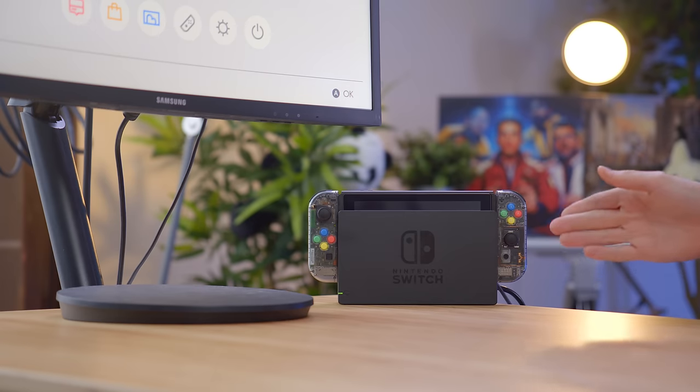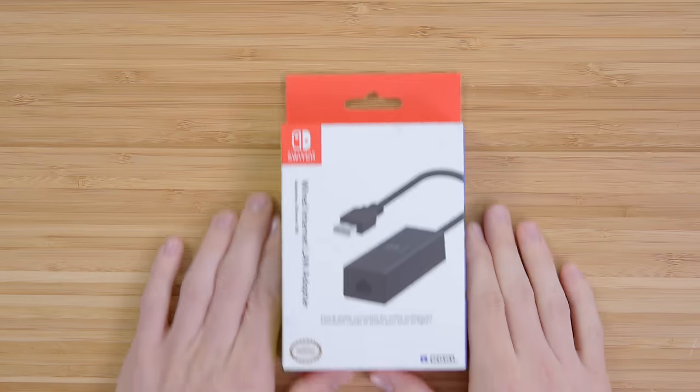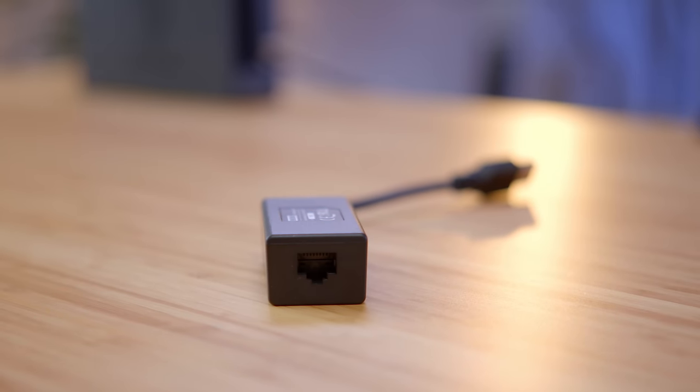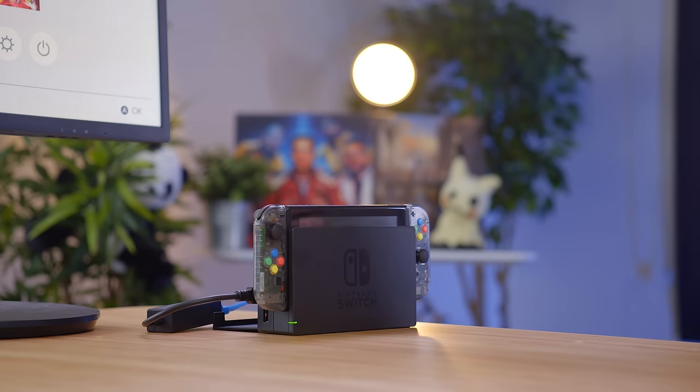So this is starting to look cool, but we do not have the Ultimate Nintendo Switch yet. Next, we have the wired LAN adapter to get this guy up on ethernet. That's actually a pretty big adapter. And we can see that we're actually connected over ethernet.